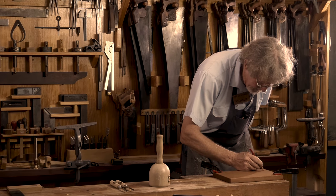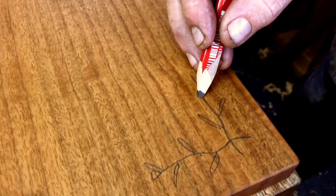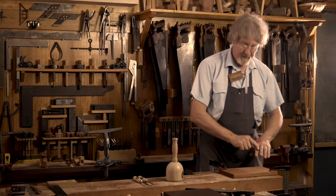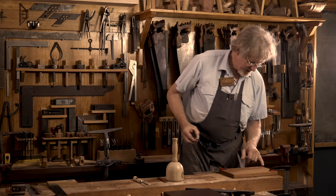It always helps to have a pencil. So I'll just sort of work out my design. I'm going to start here, do something that comes up this way, maybe cross them over in there — two little short twig sections with some leaves. There you go. Two very simple twigs. It's just going to be really nice. So I'm going to start out with doing the stems.